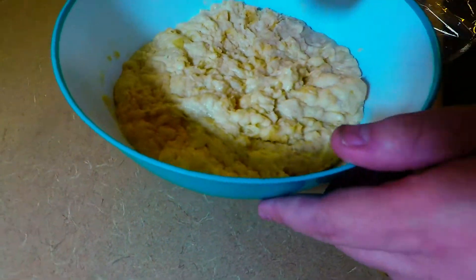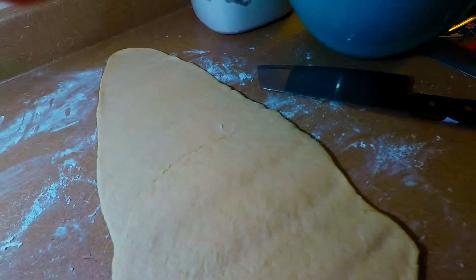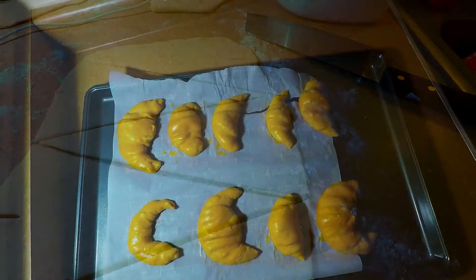Look at that. I may have to be punching it. We're gonna form this into a rectangular shape — this is a big crescent. So these are our crescents after dinner.